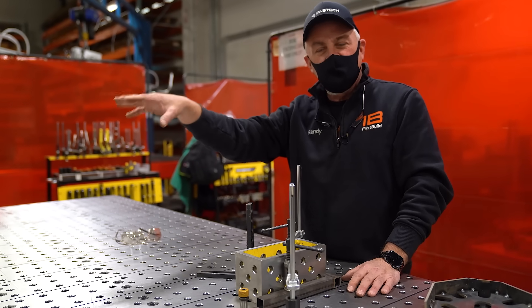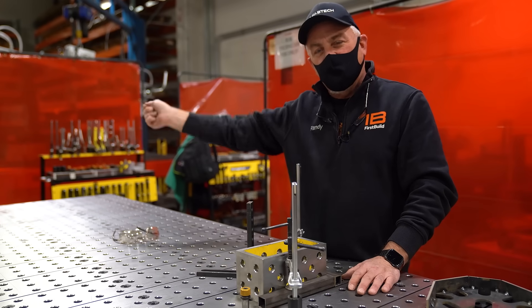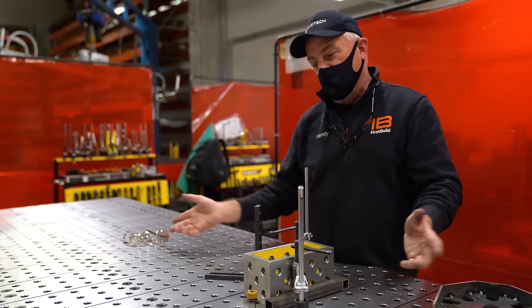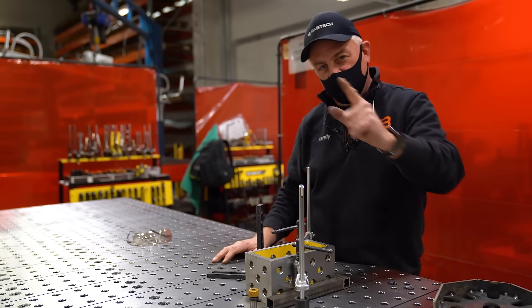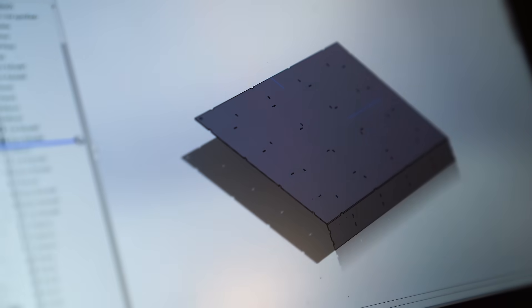Let's go over to see Jeremy and he's gonna show us how to quickly draw this thing up, then we're gonna move that file over to the laser and Jake is gonna show us how to burn it out real quick, and then we're gonna come back here and assemble it. So let's go. This is Jeremy — he's one of our metalsmiths here.